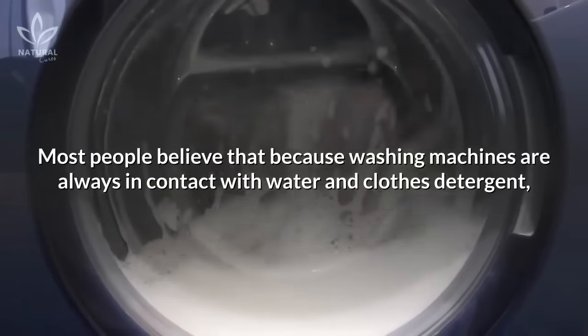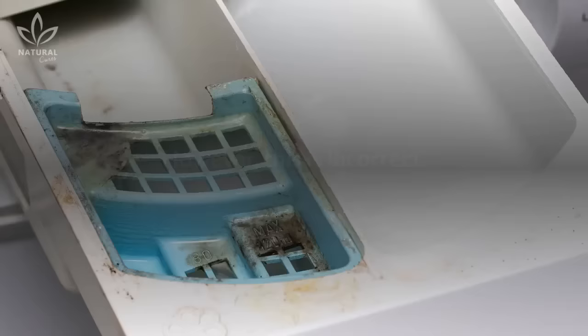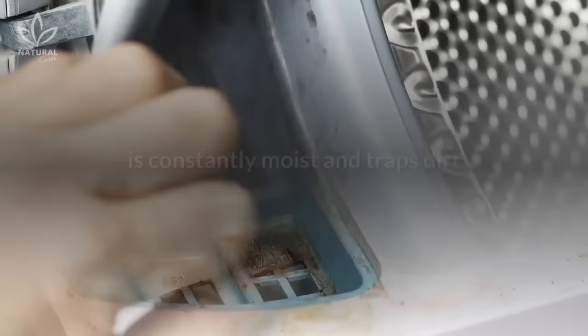Most people believe that because washing machines are always in contact with water and clothes detergent, they're always clean. However, this is incorrect. In fact, this household appliance we use so often is constantly moist and traps dirt and other harmful microorganisms that accumulate over time.